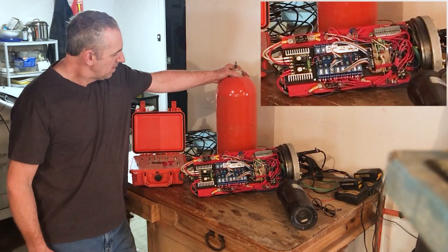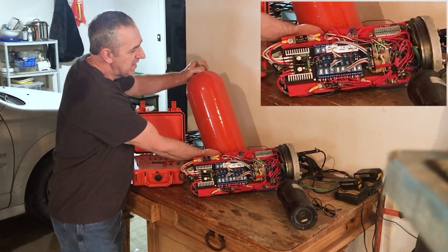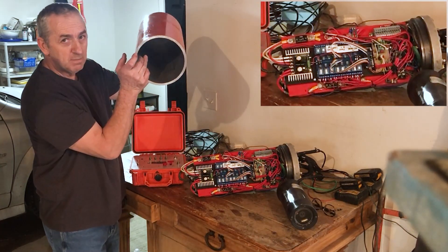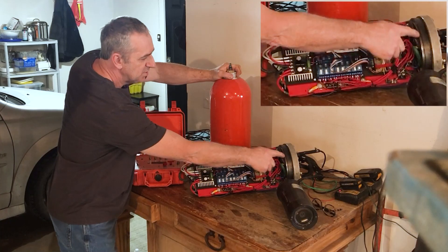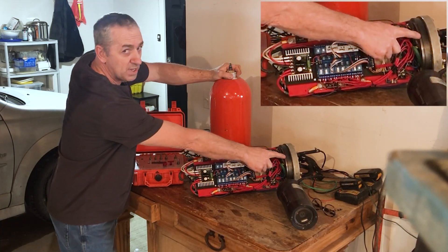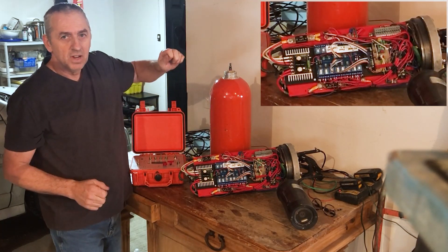This is the can that this whole assembly slides into. The end of this can right here is machined perfectly smooth and it fits right onto this notch here, and there's an o-ring sealer right there. The whole thing just gets clamped together and that creates the water tightness.